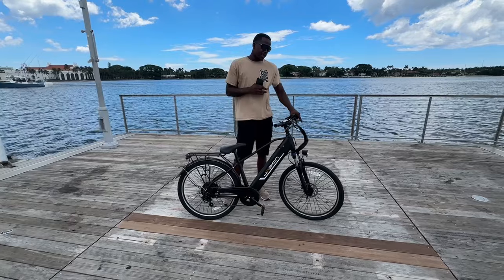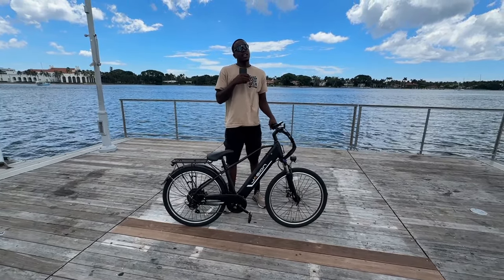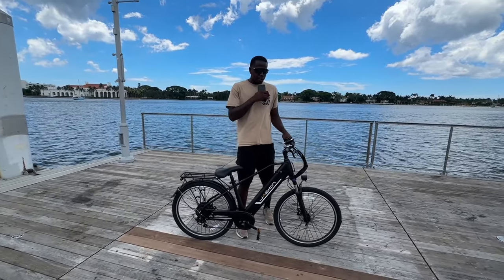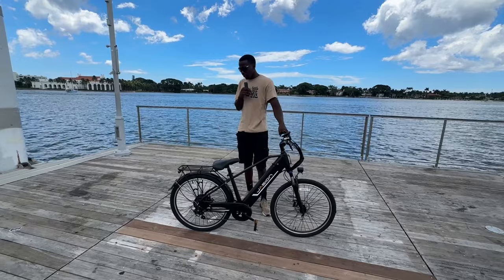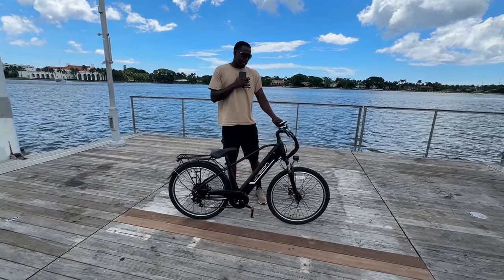If you do bike deliveries or Uber Eats, this bike is perfect for that. It has five speeds and five modes — not the fastest, but it's fun and you can get around town quick. The gauge on here is cool — I like the little digital gauge. It also has a Shimano seven-speed gear shifter.